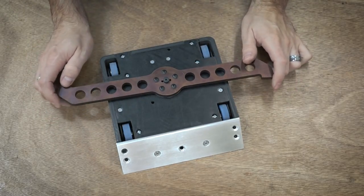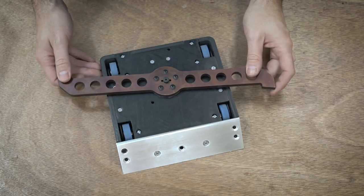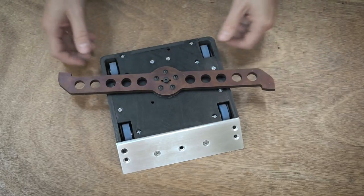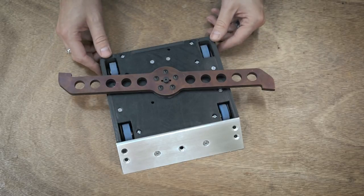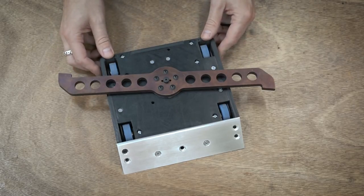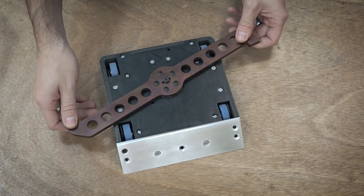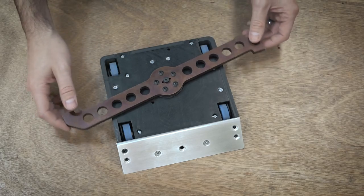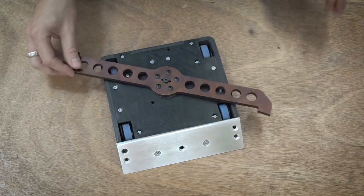Also, in this video I'm going to be saying 'chassis' a lot, and I'm going to be saying it like 'chassis.' Here in the U.S., we have different pronunciations than other countries. Every single video where I say chassis, someone points out that it's pronounced differently — but that's how it's pronounced here, so moving on.